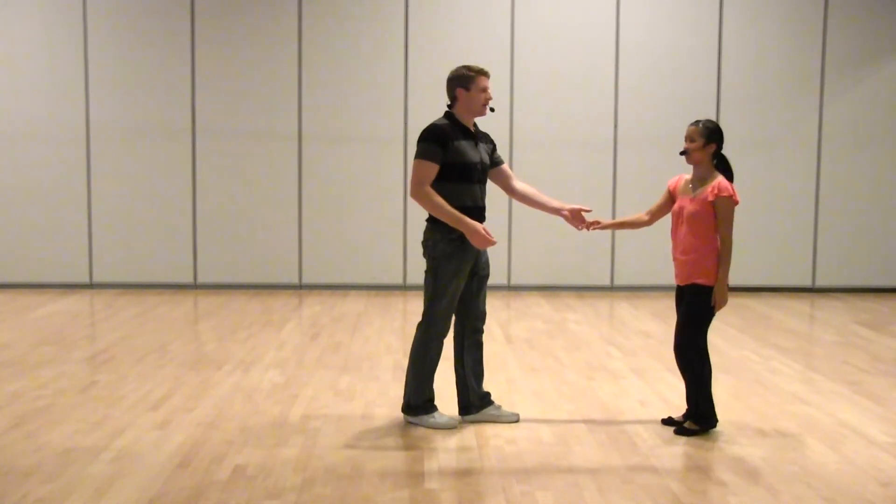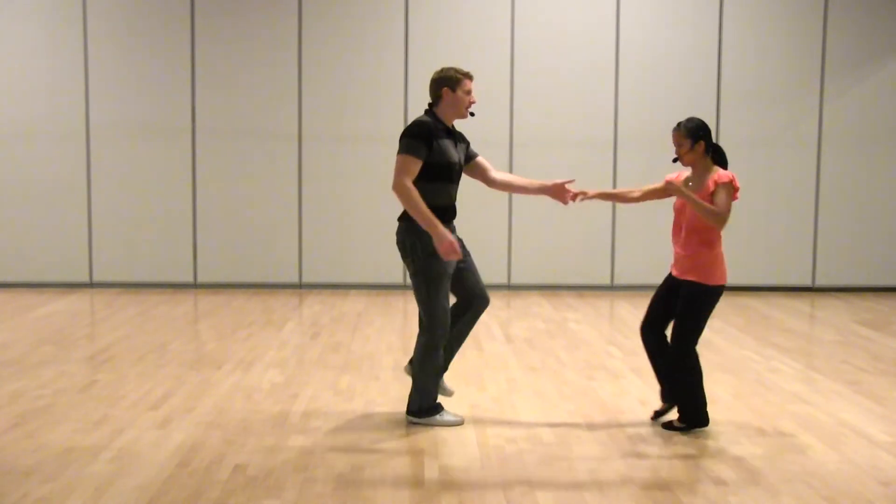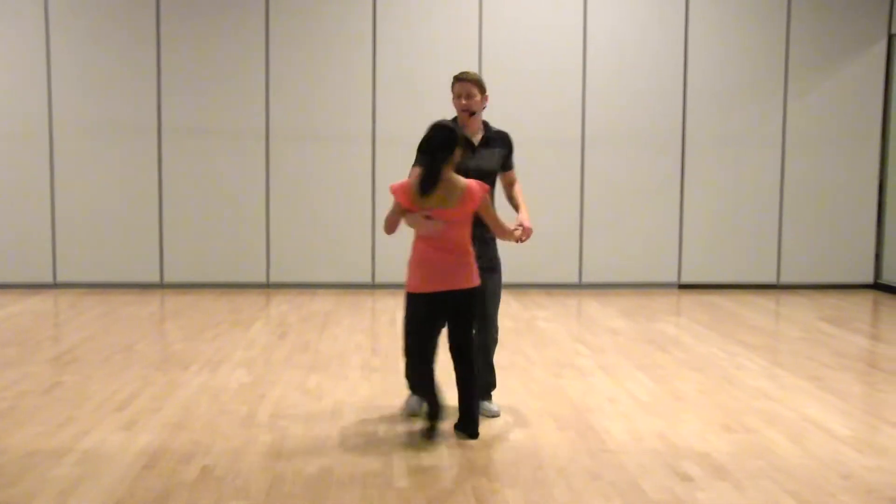We also had some little boom, ba-da apple jacks. And boom, ba-da, hee-ha-dee-da, kick ball change out.